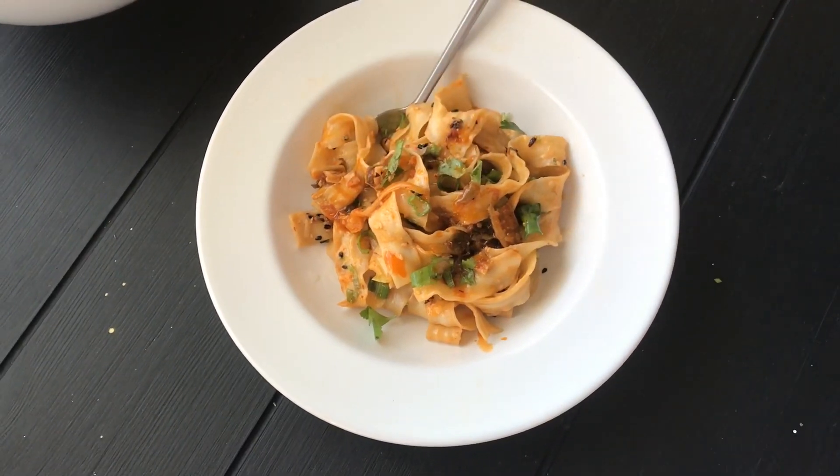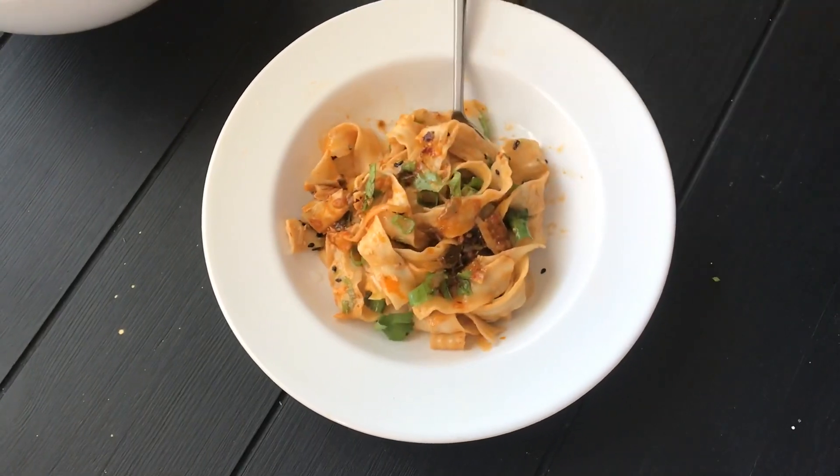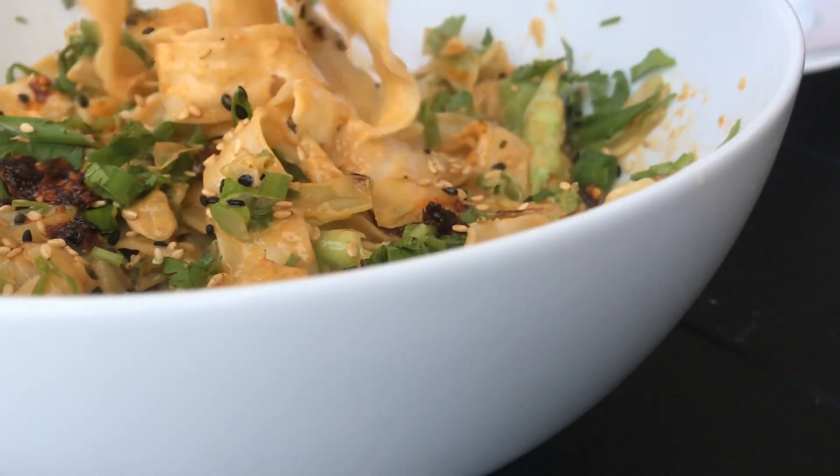If you make peanut noodles, I would love to see — so tag me on Instagram or Twitter. It makes me super happy to see what you've been cooking. Thank you so much for watching. Please subscribe if you haven't already, and I'm excited to share more with you soon.